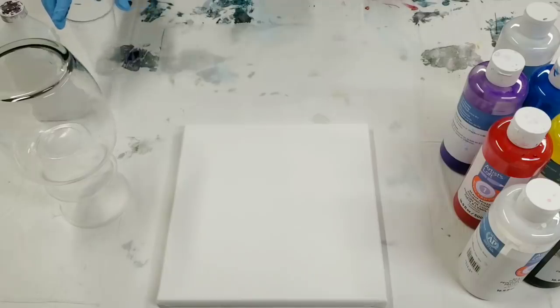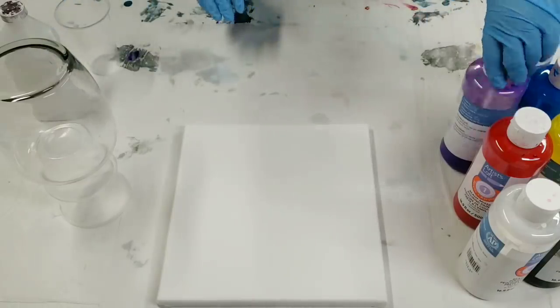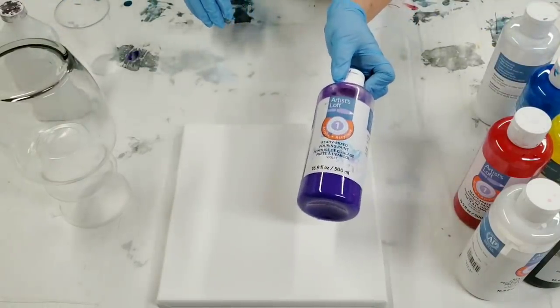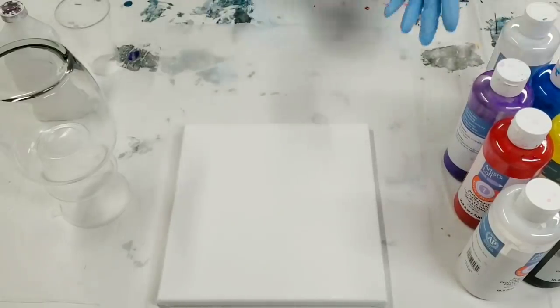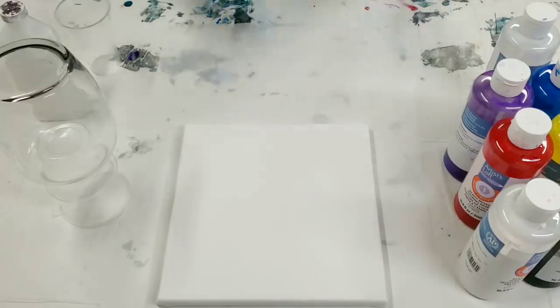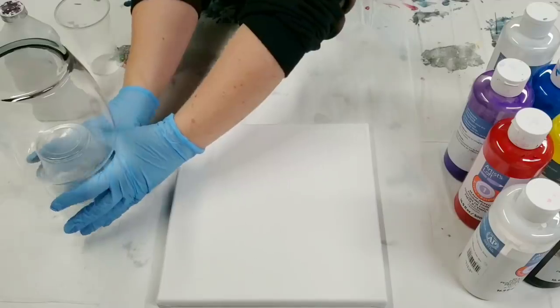Hey guys, Mixed Media Girl here. Today we're going to do an acrylic pour on a vase using the Artist Loft ready-mixed pouring paint. I do apologize because I know this paint isn't available everywhere and it's also sold out in a lot of Michaels stores right now, but I've been dying to try it on a vase and see how it would look.